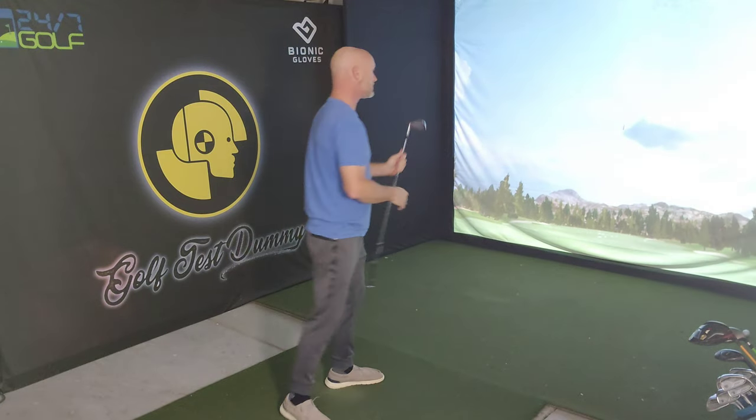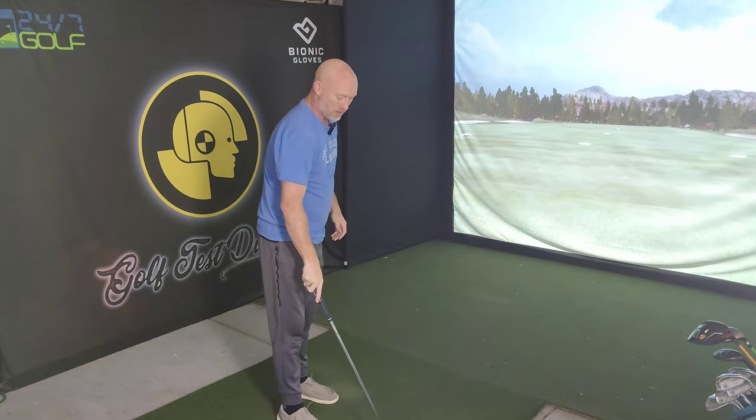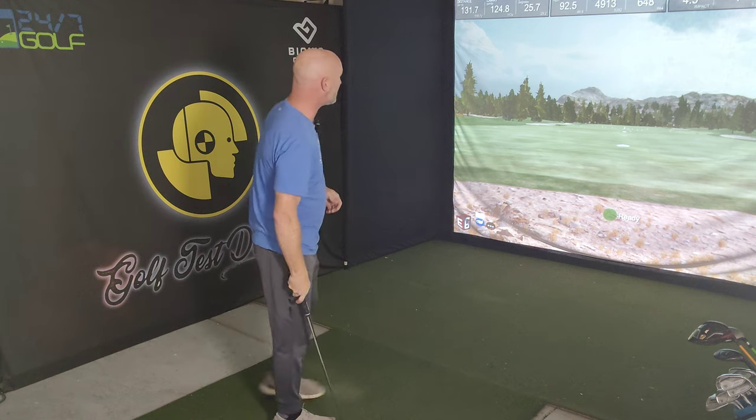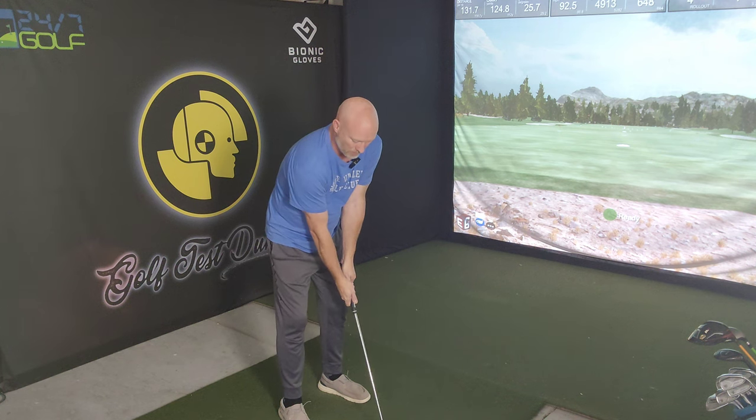These are really good feeling irons. The ball flights are also different — in my previous set the mid and long iron trajectories were coming out lower and running more. That can be good in the wind, but if you're playing in wet conditions you want it to carry higher. Most golfers have trouble getting the ball in the air to begin with, so the fact that these launch higher is a benefit. My six iron launches much higher with this set, and I can already tell me and these clubs are going to get along really well.